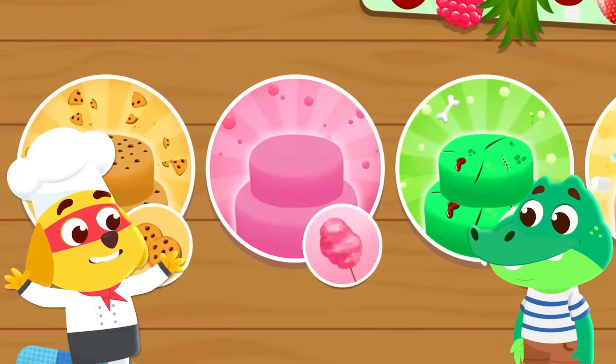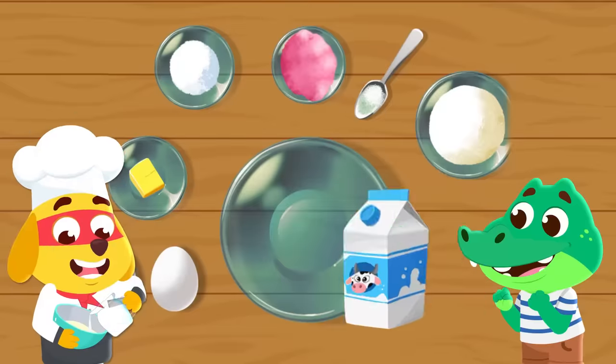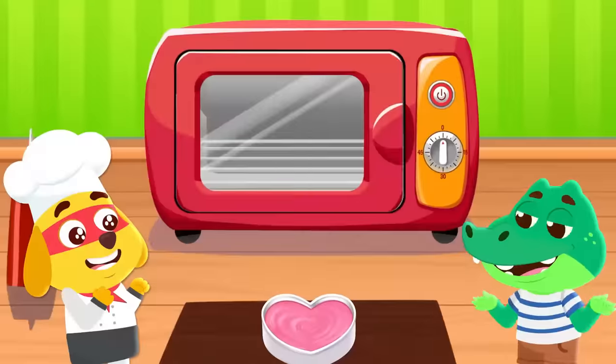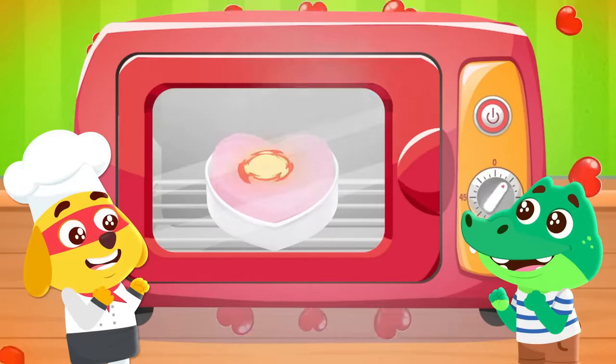Let's pick her favorite flavor: cotton candy. Add the ingredients and mix. And now we wait.